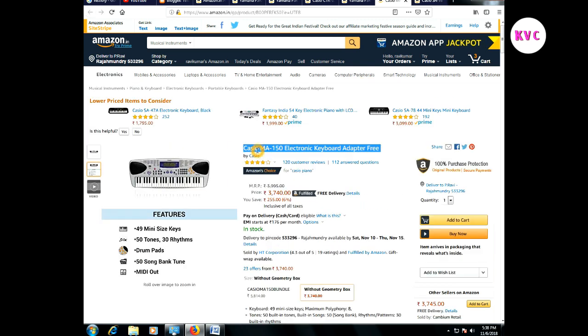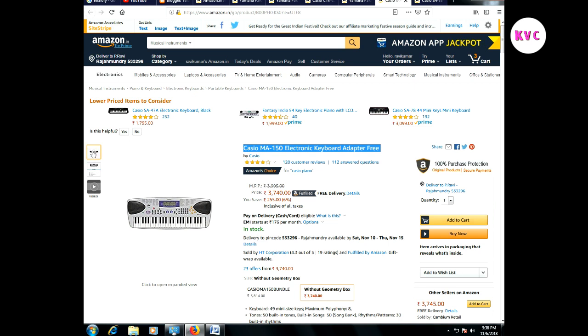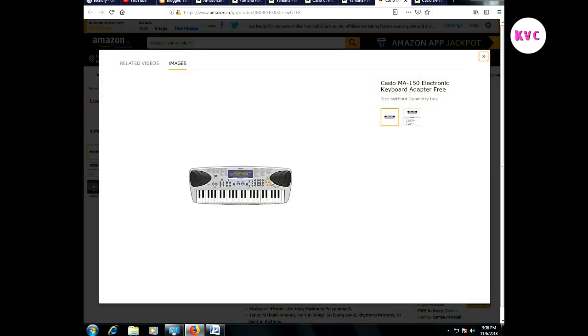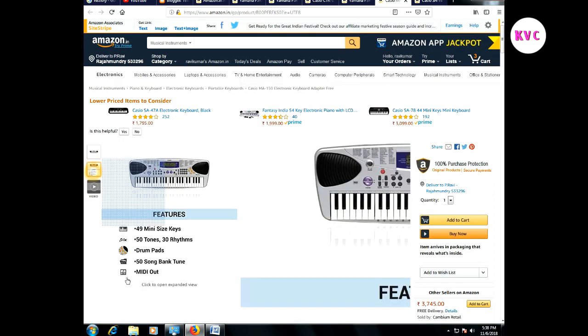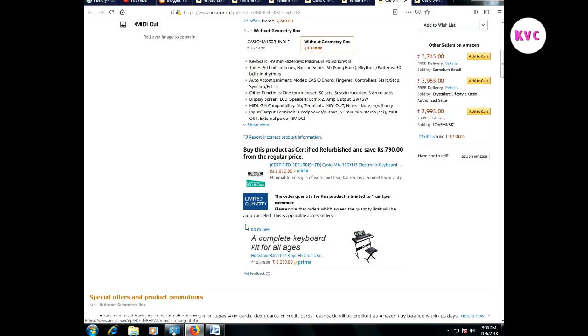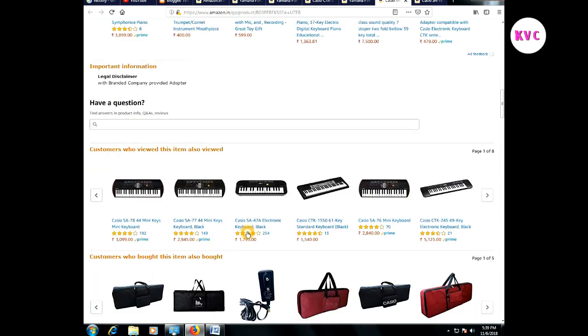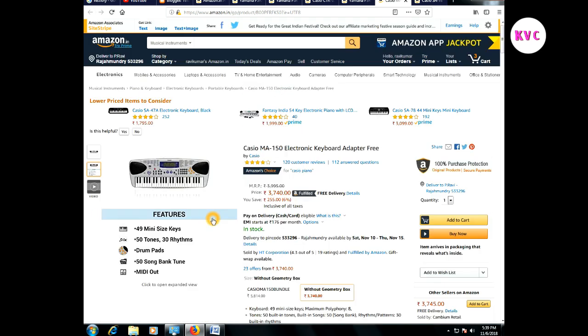The next keyboard is the Casio MEA-150 electronic keyboard, adapter free. The rate is 35,000. Looking at the specifications: there are 49 keys, 50 tones, rhythm and drum pads. You can also use drums in different colors. This is a good option to use within your budget, and it comes with a free adapter.